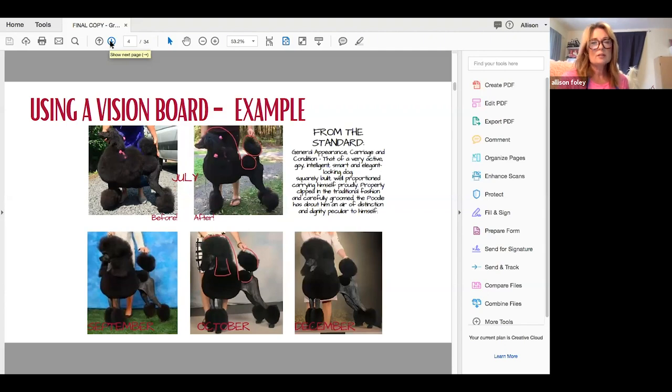So that's how I would use a vision board. This can obviously be done for any breed. Even if you just start with a photo of another dog — this is what I want my dog to look like — it's a recipe, a place to go. That is the very first place I would start with my vision board.